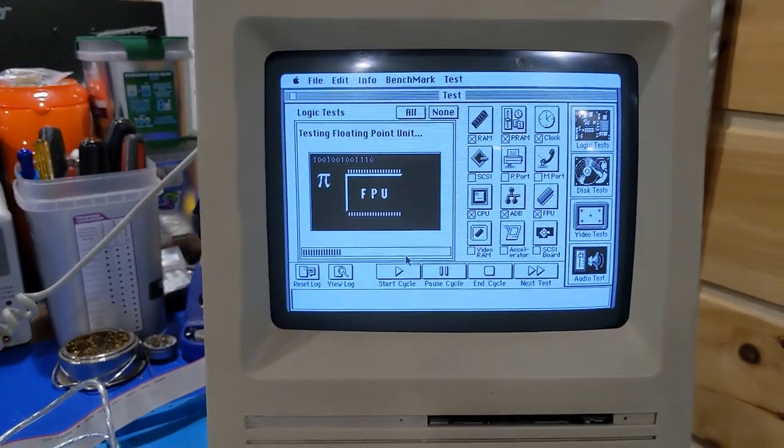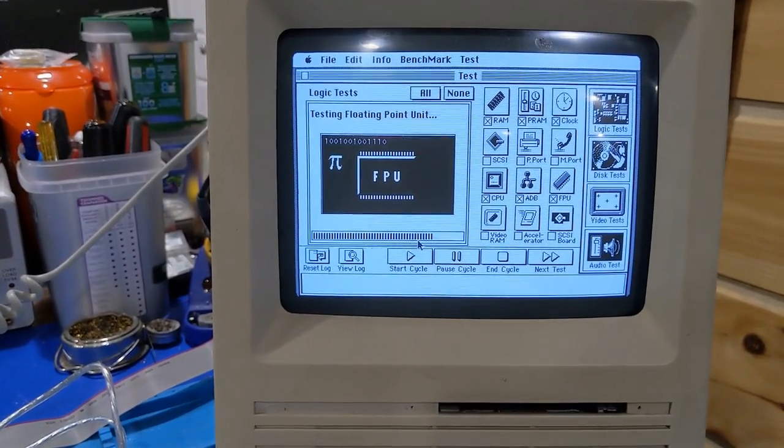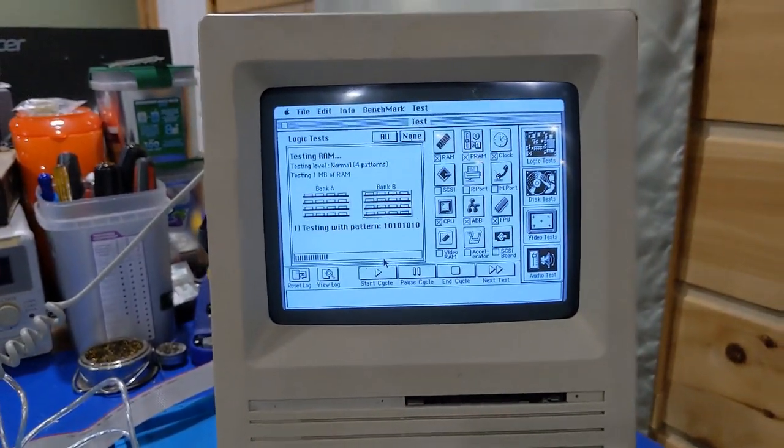The all-important FPU test — this is the one that was corroded and I want to check to make sure it's good. Yes, it is. Now I just got to figure out the RAM, so let's move on.